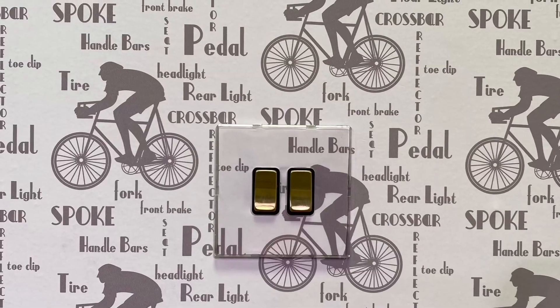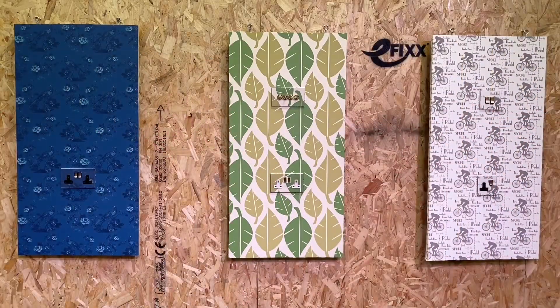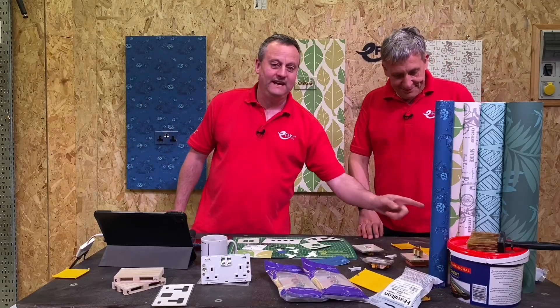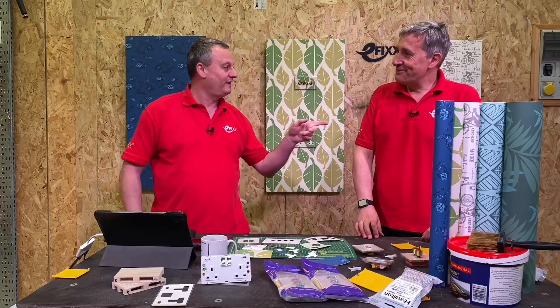Hello and welcome back to another episode of Efix the Decorators channel. On this episode we're going to look at how we created these invisible switch and socket outlets using the Perception CFX range from Hamilton. Well I've got a nice cup of coffee - it looks like you've just finished your cup of tea and all the biscuits are gone.